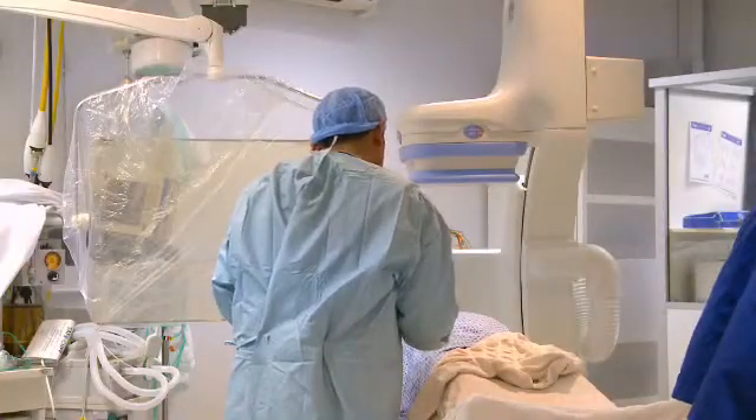At the end of the procedure we will remove all of the catheters and wires. The stent will stay in place in the coronary artery holding the narrowing open. The whole procedure should take somewhere between 30 and 60 minutes.